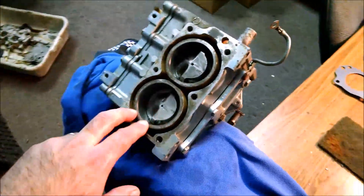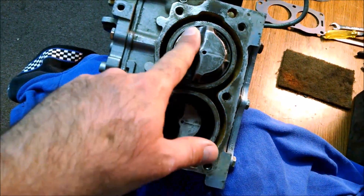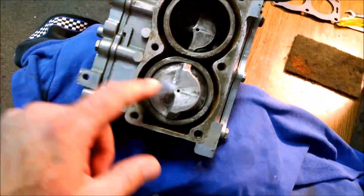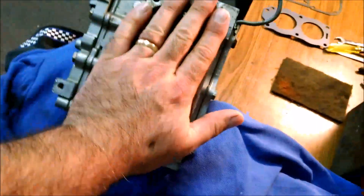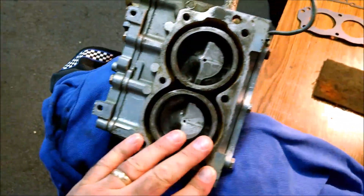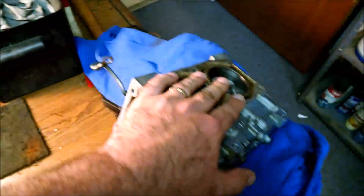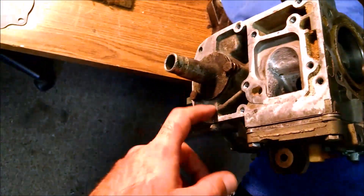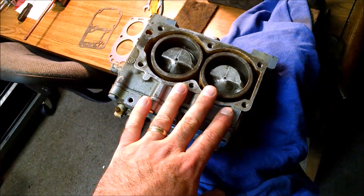Engine block back together here. You can see this is how the pistons look — we got rid of the casting material on them. We didn't go too crazy though, because you don't want to lower the compression — we talked about that. We're not done cleaning this surface yet. We're not going to use any gasket sealer on the head gasket or this gasket here — I think the only place to use sealer is in the middle here. Of course we're going to torque this head on to specifications.